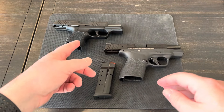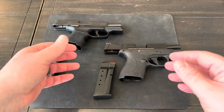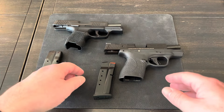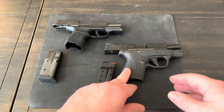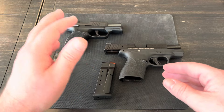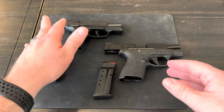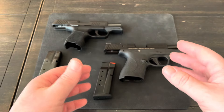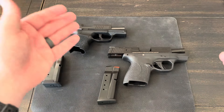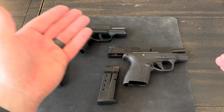Hey guys, I have shown my SIG P365 in dozens of videos. I think I've carried this gun for probably the last four or five years. And then just some months ago, I bought a Shield Plus, kind of just to have as a backup, just in case there would ever be any type of failures and I'd have to send it back for warranty or anything. I wanted to have something small and compact with similar capacity. It doesn't hurt to have a backup plan.